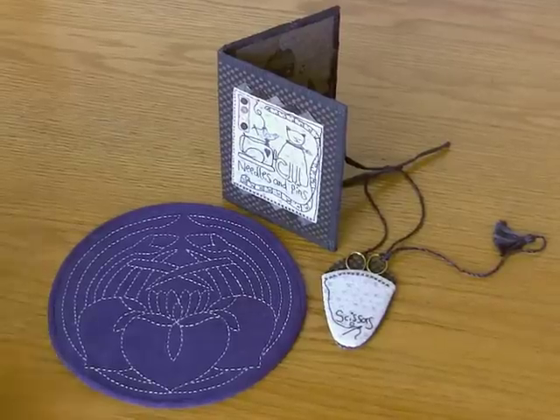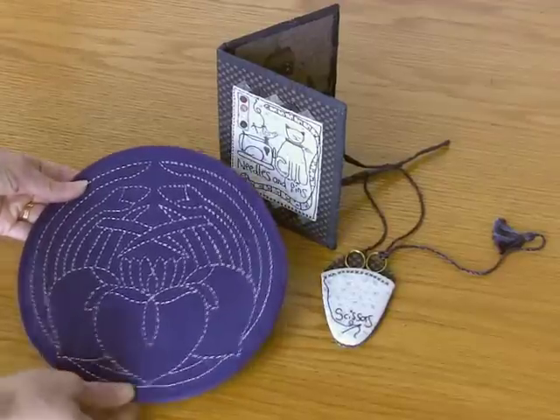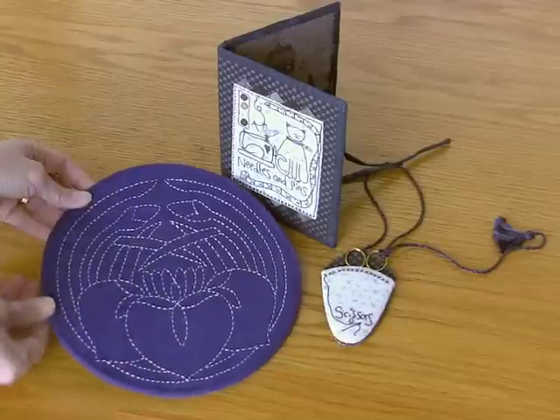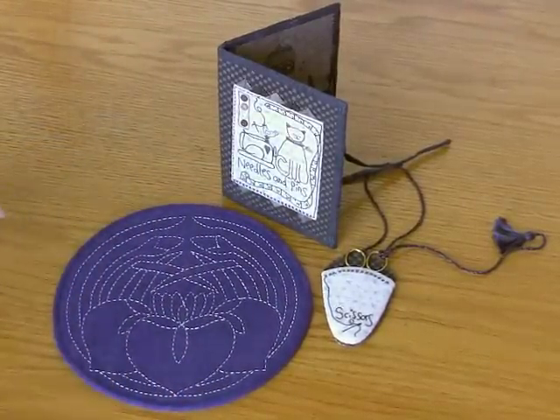And then we have a little round wall hanging or trivet, and Timtex as a backing here makes it much easier to do the bias binding around the round edge. It just really gives it the stability that it needs.